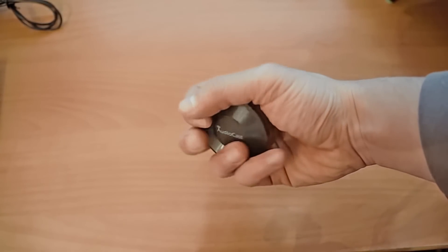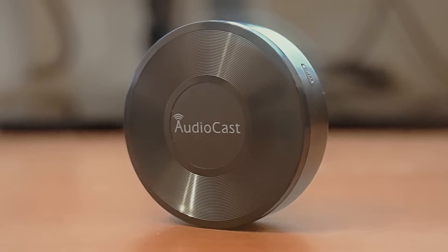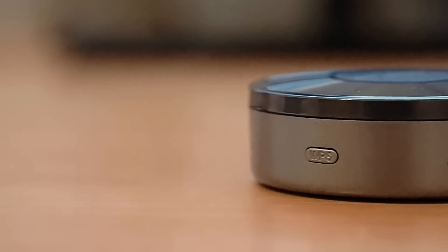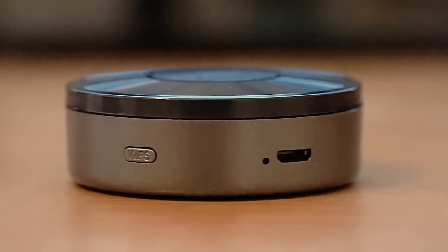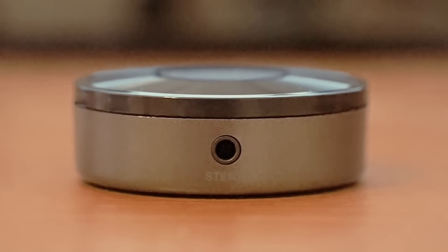The device feels great in the hand, it's circle shaped and very compact. On the top there is a nice circular carved pattern which makes it look like a vinyl record when the light hits it, and the Audiocast logo is printed in the middle. On the bottom there is a circular rubber pad helping the M5 to stay in place. On the side we find the WPS button which connects our device with a home wifi network, a reset hole, the micro USB used to power on the device, and the 3.5mm stereo audio output.